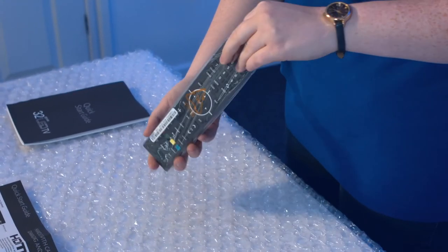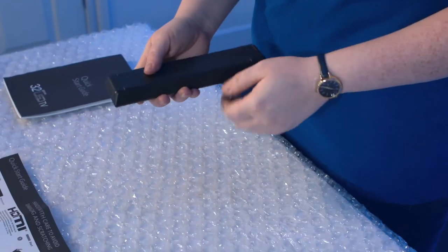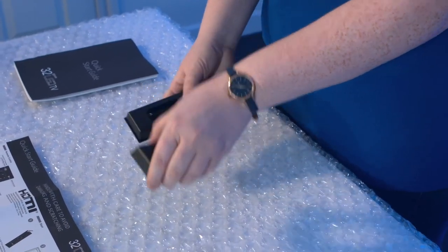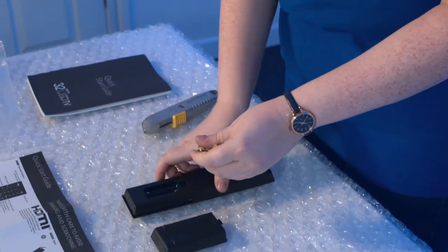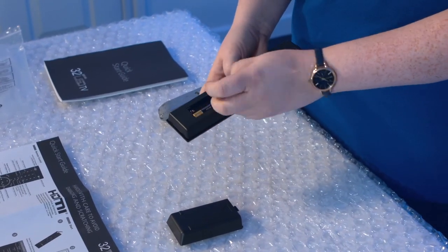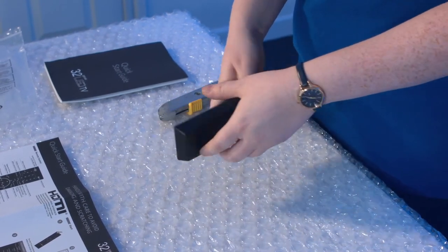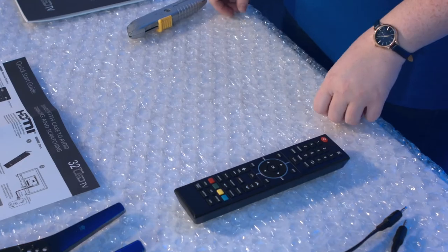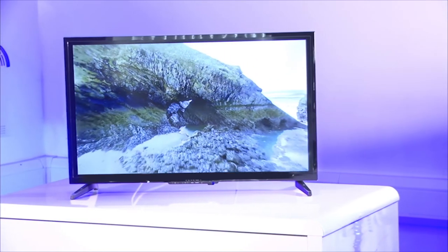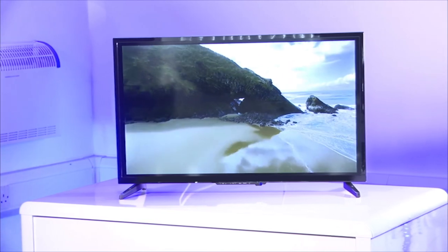To insert the batteries into the remote control, take the remote control from the protective sleeve, remove the rear cover of the battery compartment, then unpack the batteries and ensure they are placed in the remote the correct way. Placing the batteries in the wrong way can cause the remote not to work. Then replace the back cover and the remote is ready to use. You are now ready to set up your new TV.